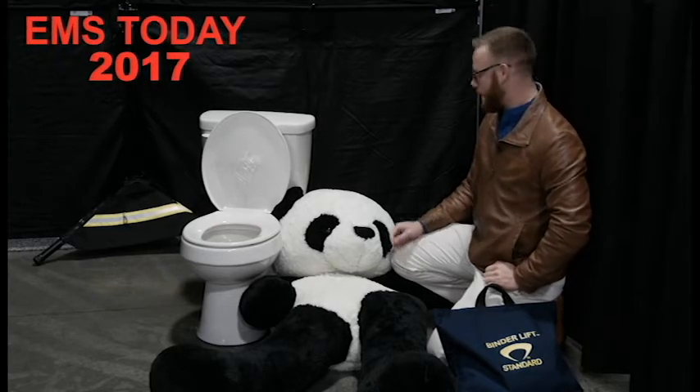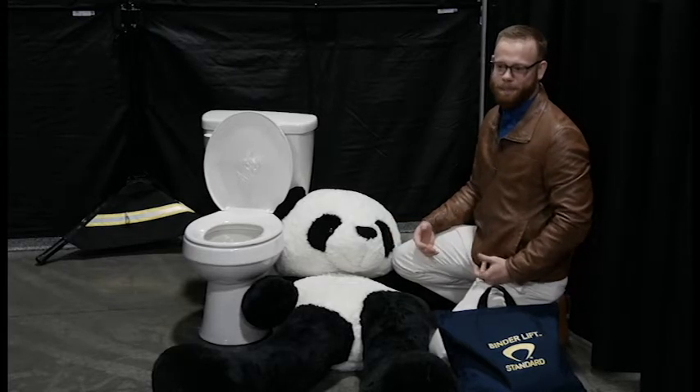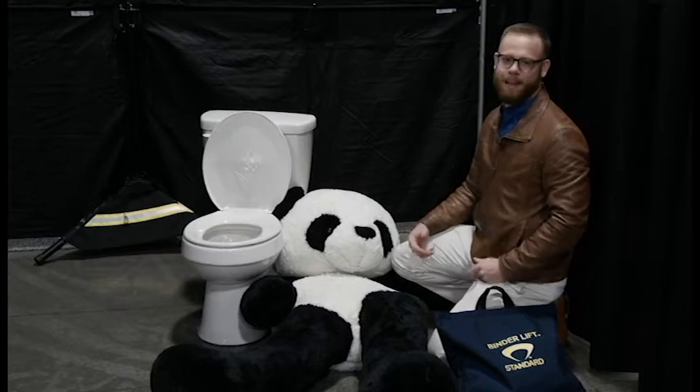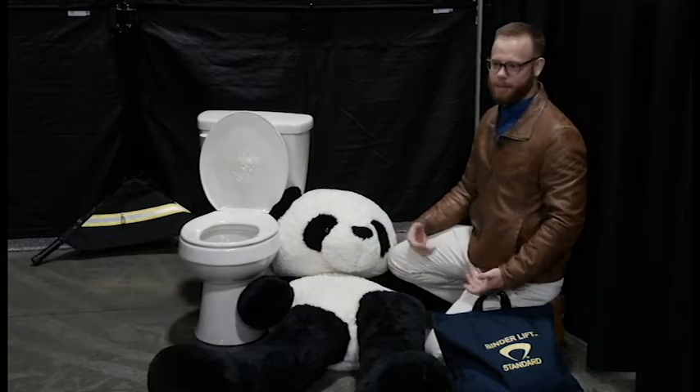Hi, my name is Rick Bender and I'm here with my friend Panda, who slipped in the bathroom and can't get back up. Chances are if you've been in EMS or fire for very long, you've been in the same situation where you've had a bariatric or geriatric patient who has slipped and fallen and needs help getting back up.